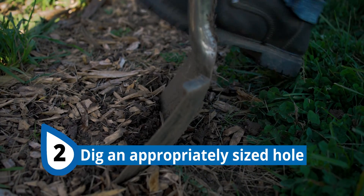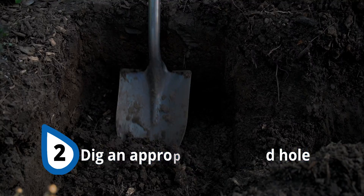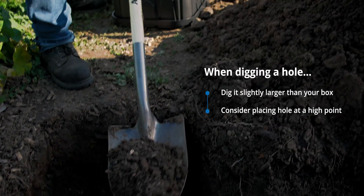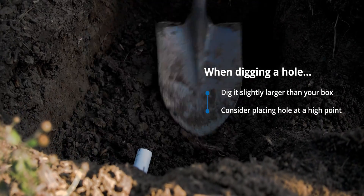The next step is to dig the hole where you want your components to be placed. A quick tip here is to dig the hole larger than what you need and dig it at a high point. It's very hard to work in a flooded valve box, and digging it at a high point will help with drainage.